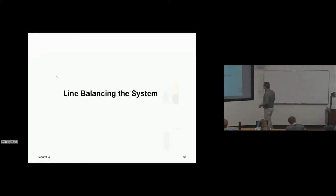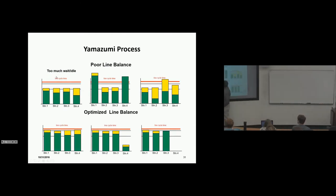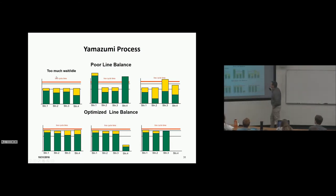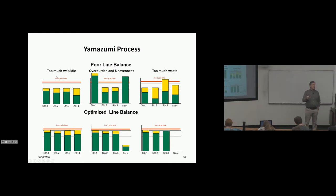In line balancing examples, we see takt time and cycle time with four jobs and their relative weight of non-value-added versus value-added. In the first example there's too much idle time. In the second there's overburden and unevenness — too much waste shown in yellow. You might meet your efficiency objective because you're considering all elements, but you'd be sorely missing your utilization target. If we don't measure utilization, the organization may not be motivated to eliminate waste because they're meeting their efficiency objectives.